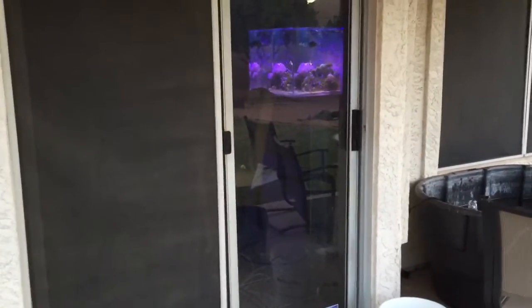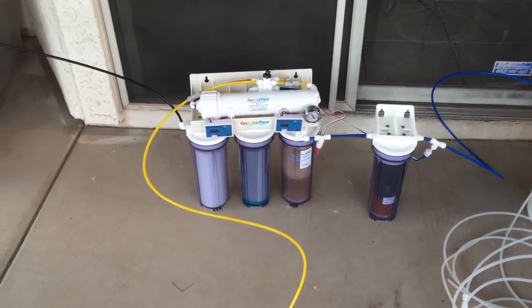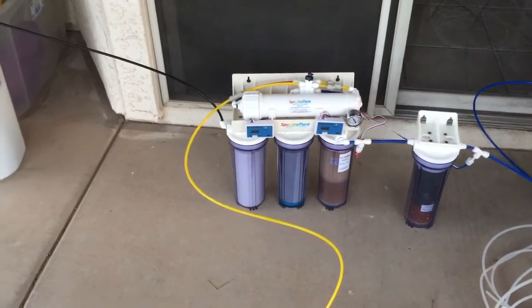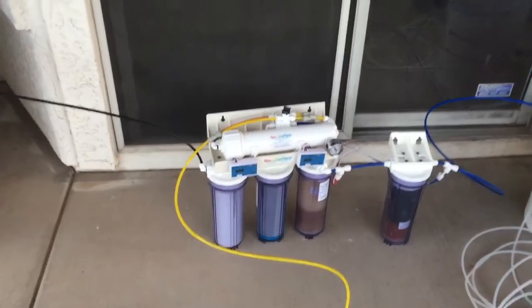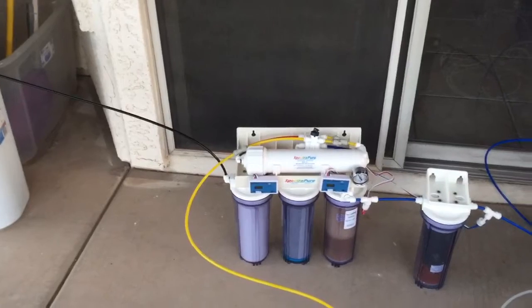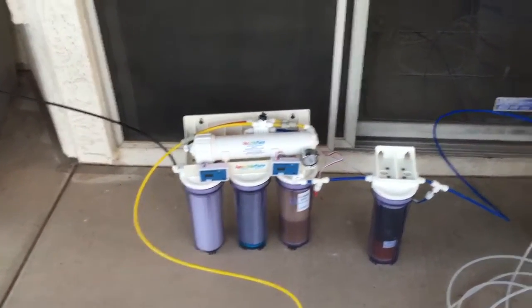I just purchased from a local company here in Arizona based out of Tempe — a SpectraPure unit. This is a five-stage system. I bought the additional DI, so I have two DI stages on here, along with the membrane, carbon filter, and sediment filter at the beginning. I also have two TDS meters and a pressure gauge. I love this unit. It also has a flush kit. This looks a lot similar to the Bulk Reef Supply unit, but I hear these SpectraPure units are second to none, and I'm glad I went with this one and spent the extra money.